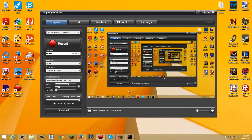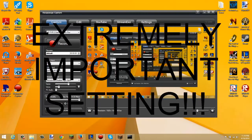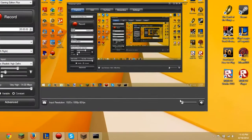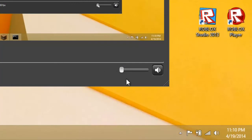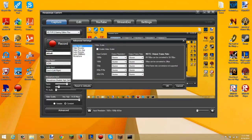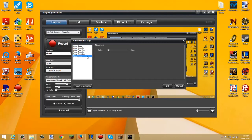The next thing is extremely important — you can never record using the HD PVR 2 unless you do this. Look at the lower right corner of the application and set the audio volume there all the way down. Mute it or lower it as low as possible — no exceptions. You can never record with that turned up because it will cause the sound to echo. That was the problem I had. Those are basically all the settings you need to change.